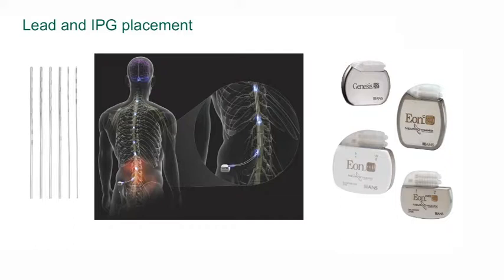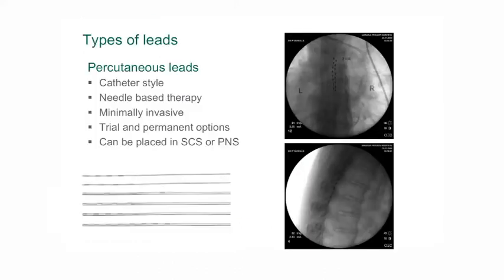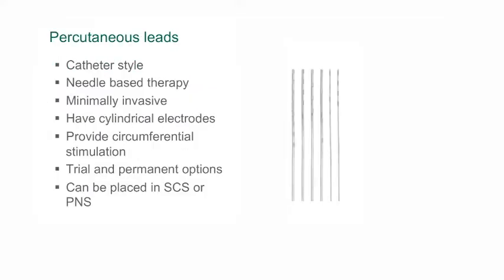There are two types of leads or electrodes used in spinal cord stimulation. The first type is the percutaneous lead. This is a thin, long lead which is fairly easy to place and can often be placed under local anaesthetic.